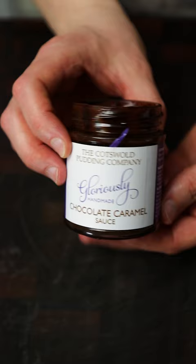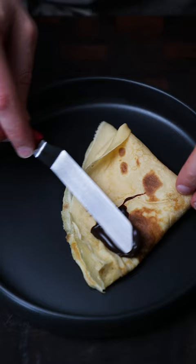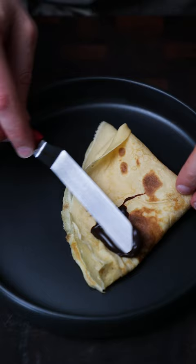Get some good colour on both sides and you're ready to go. Maybe a little butter in there just before you serve. I'm using this chocolate caramel sauce — both pieces, get your bananas on there, look at that, unbelievable.